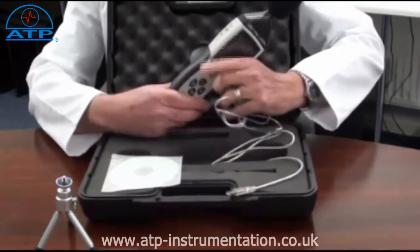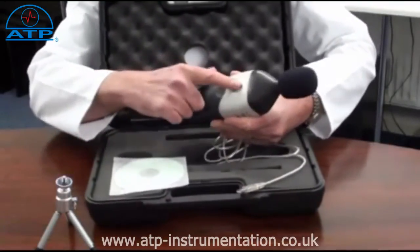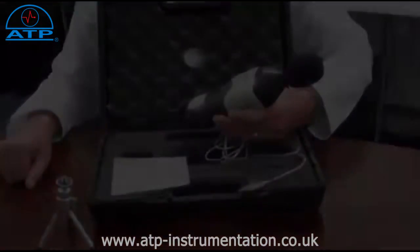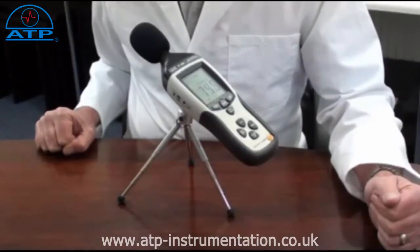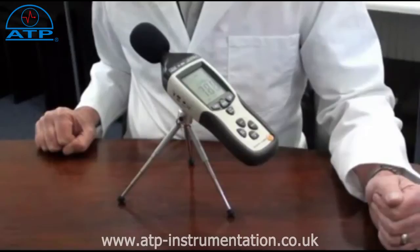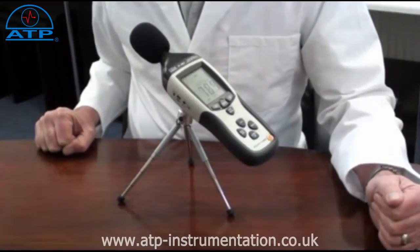It also has a 4mm standard camera bush for tripod mounting. It has a measurement capability of up to 130dB with user selectable A or C frequency weightings. The EEPROM has a lithium battery powered backup so no data is lost during a main battery change. It also features slow or fast response filters, data hold, a minimum maximum memory, peak maximum and peak minimum.